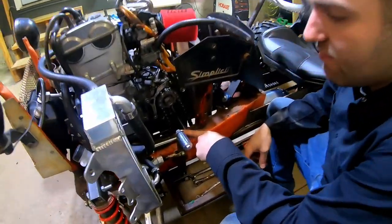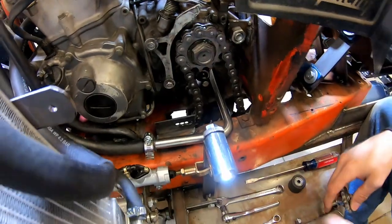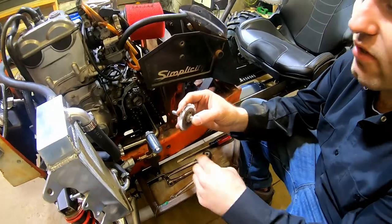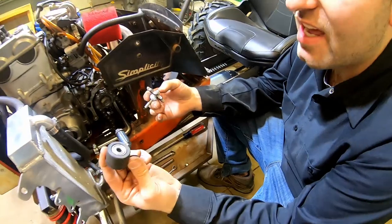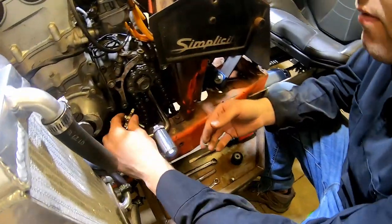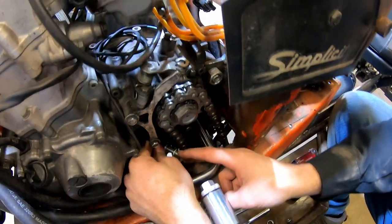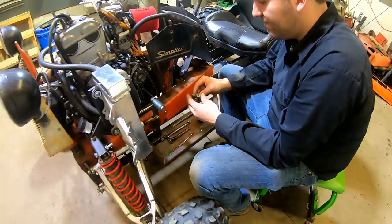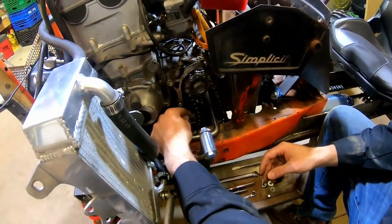We got the coolant line put in and got the hose clamps on. It turned out really nice — we'll eventually put some little straps on here to hold it. Next up, I made this little idler sprocket, like what we did before for the tensioner. We just kind of had the rubber ones on there for a while but went ahead and made this. Got some spacers; we'll get this put on. That way we can just tension the chain up, which will be nice.